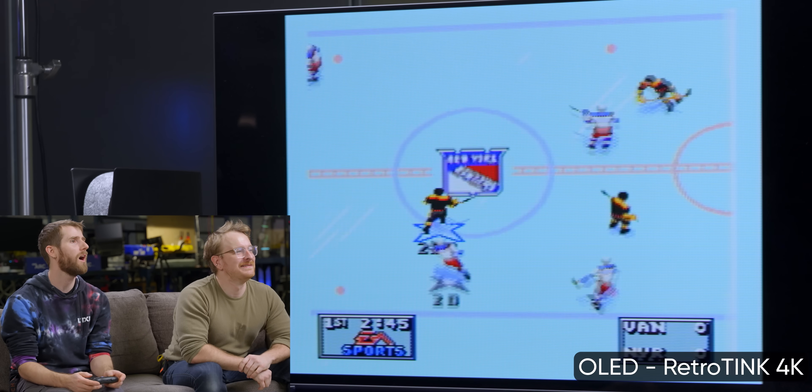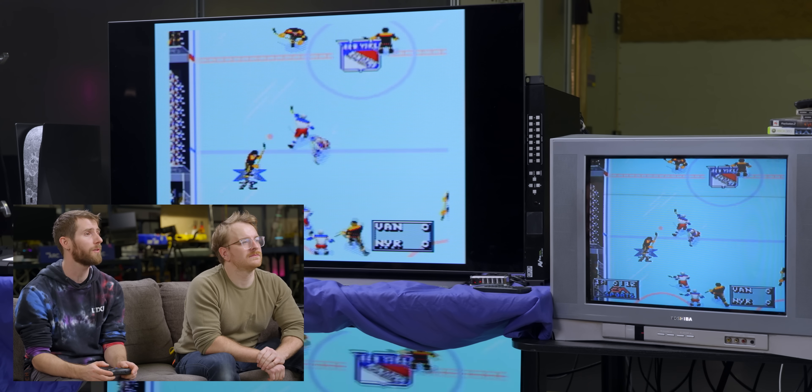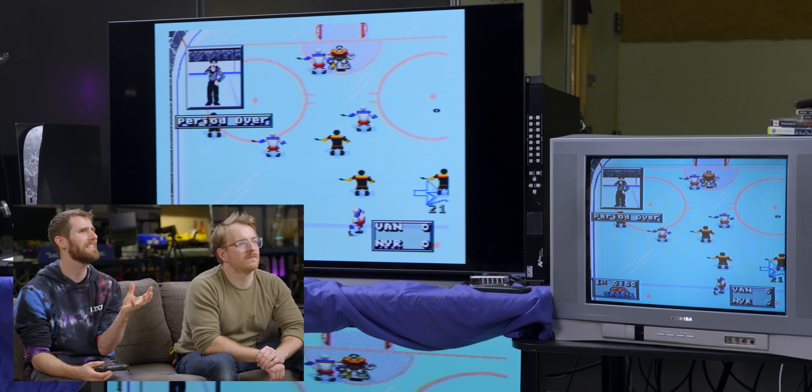I didn't realize how bad the latency was on here because I just kind of compensated for it. And then all of a sudden it's playable. Now the color is not matching our CRT at all. It's very hard to match the CRT on every game — we can mess with it. That's one of the joys of the RetroTINK: you can tinker with it all day long. There are so many settings including color correction. There's no question in my mind that it is a super clean image and yet it still looks CRT.